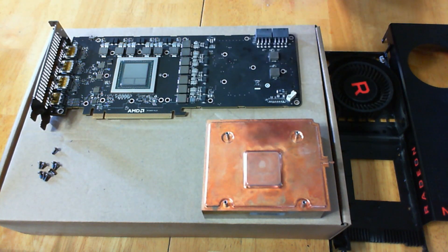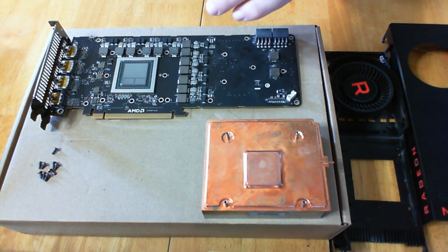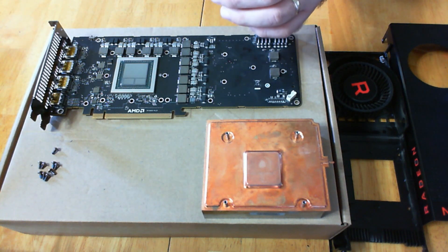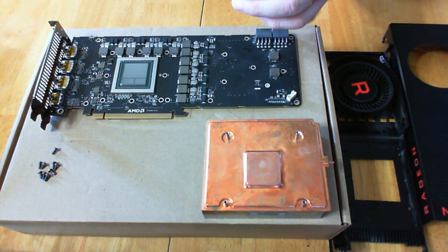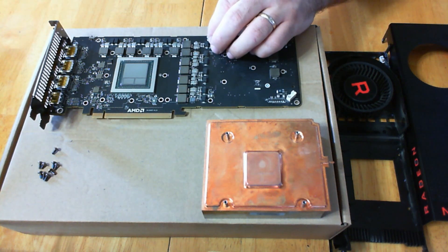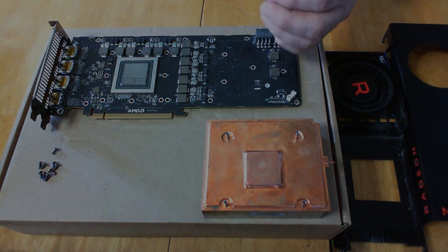This should be a pretty simple fix, especially for what I picked the card up for. We're going to need a soldering iron, and obviously we're going to need to apply new thermal paste. I use Conductonaut, which is basically a liquid metal — it's one of the best I've seen on the market. So let's go ahead and get started and fix this card.